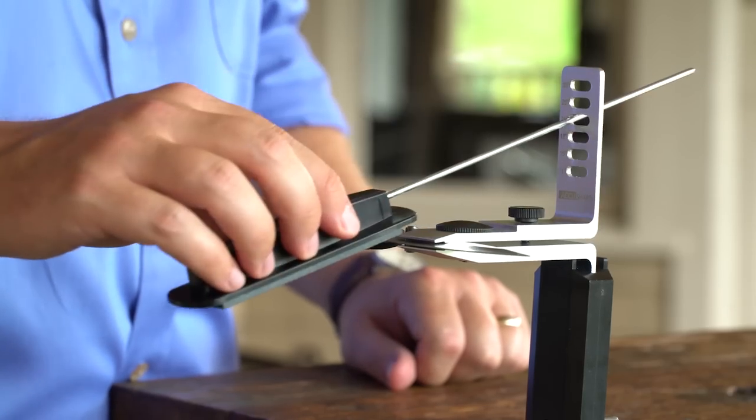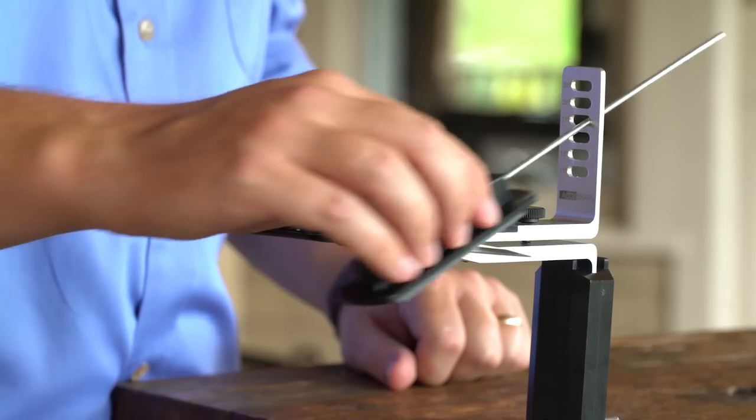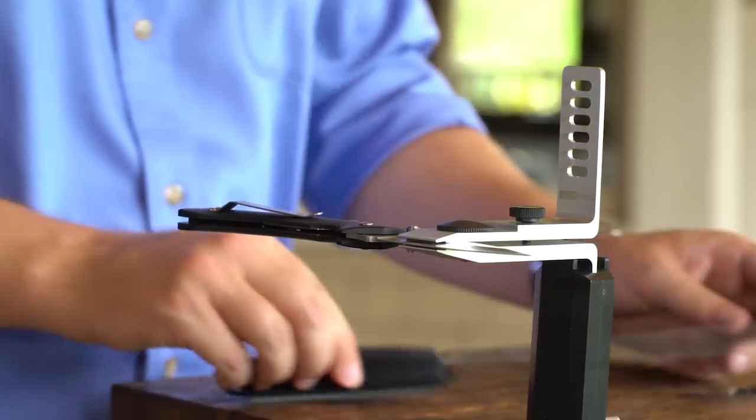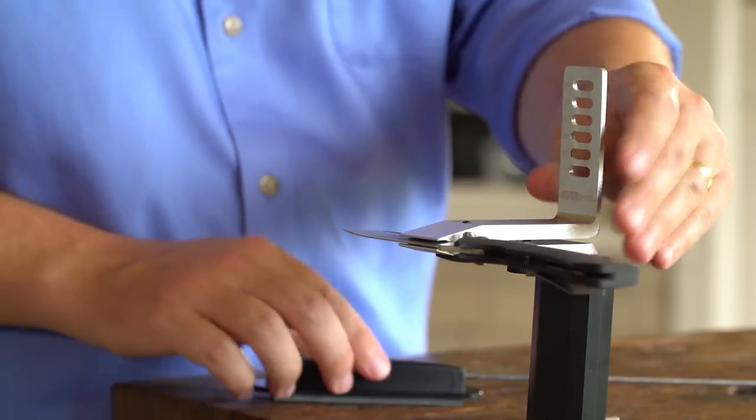Push your stone upward in a diagonal motion. Work in sections to completely sharpen your blade from base to tip, utilizing the entire length of the stone. Simply flip your clamp and repeat the process on the other side.